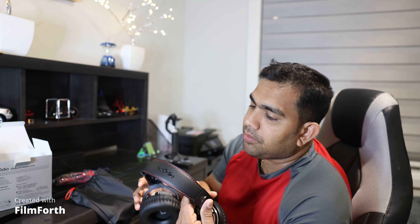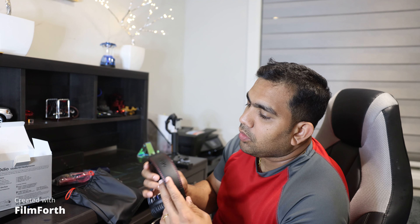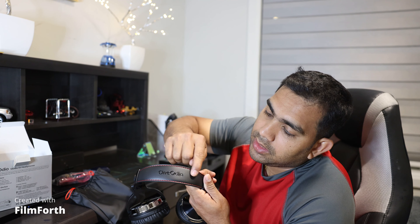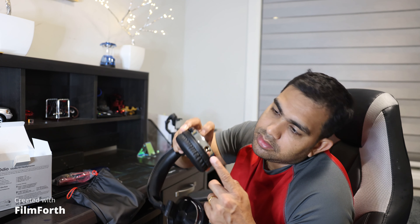The brand marking is right here. The 3.5 millimeter jack is here, and the 6.35 millimeter jack — the big one — is right here.